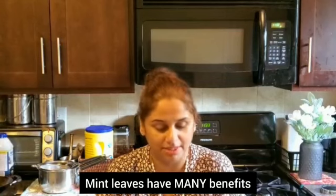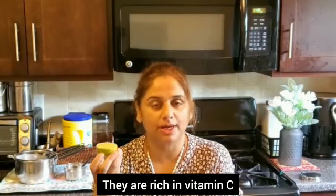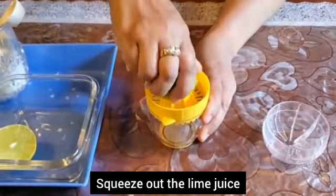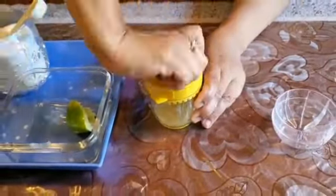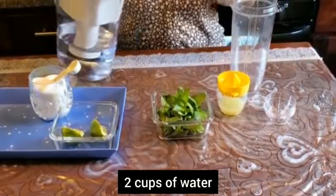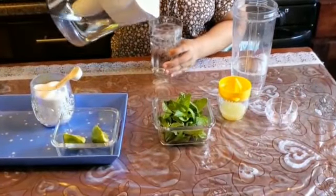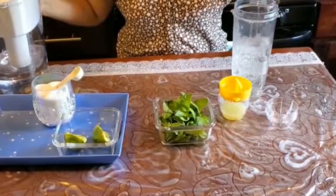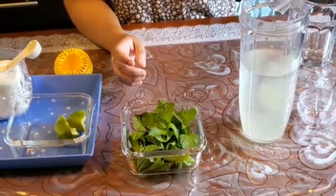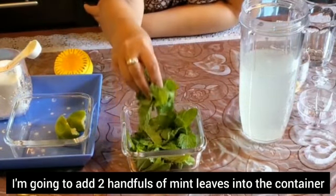If you add mint leaves in it, you are going to use mint leaves. I will add a glass of water, I will add a full lime juice, I will add 2 glasses of water.